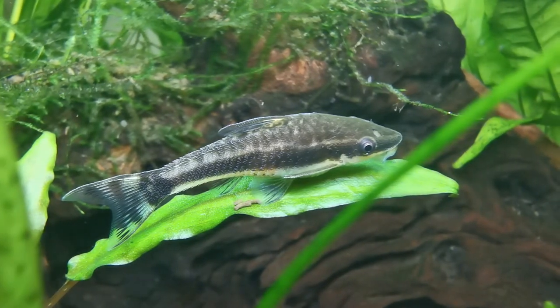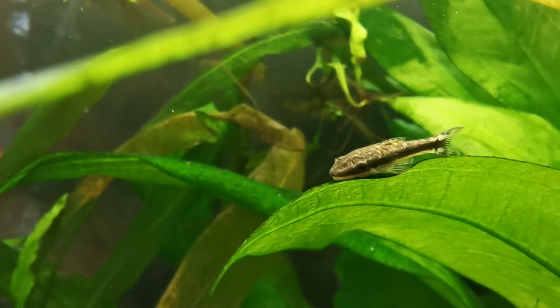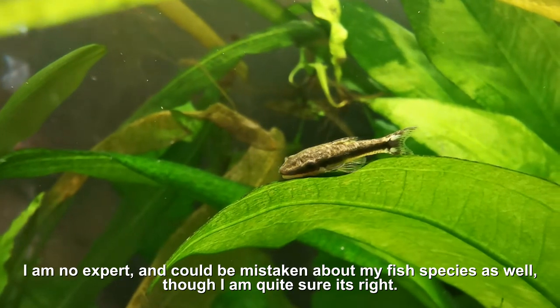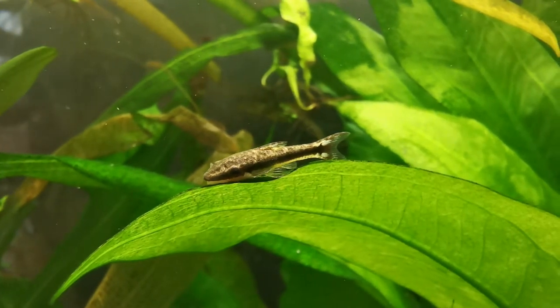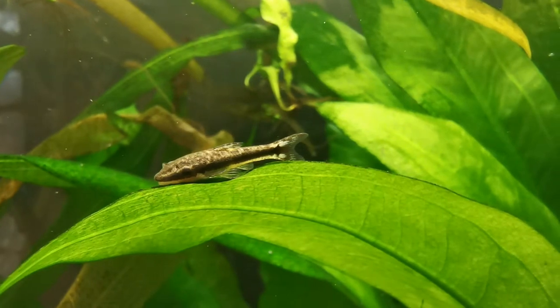It can be difficult to tell which Otocinclus species you have, as there is a lot of confusion, mix-ups, and mislabeled pictures on the internet. I would recommend checking out Planet Catfish for the most reliable information on Otocinclus catfish, and r/otocinclus has been helpful as well.